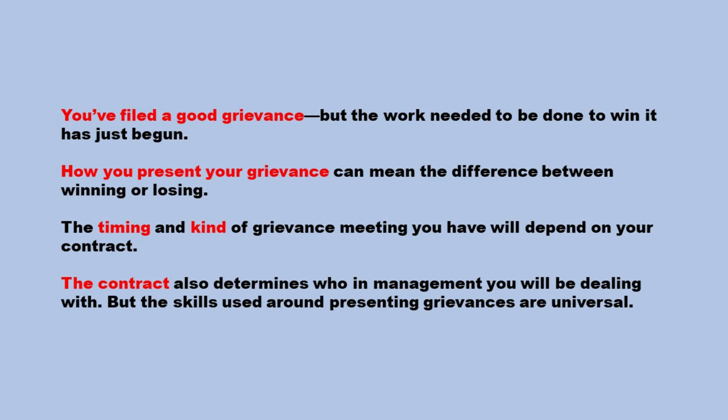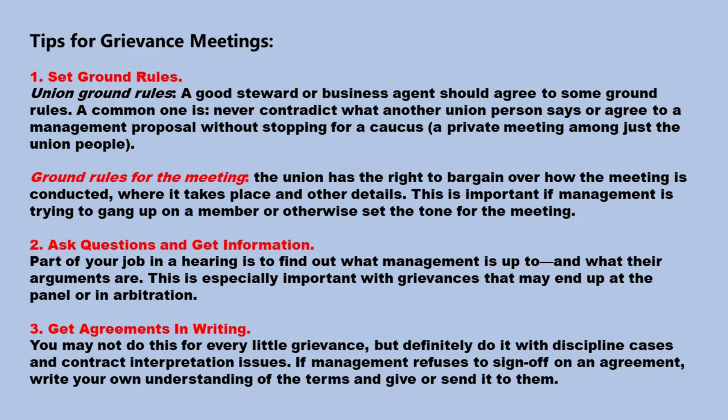You've filed a good grievance, but the work needed to win it has just begun. How you present your grievance can mean the difference between winning or losing. The timing and kind of grievance meeting you have will depend on your contract, which also determines who in management you will be dealing with. But the skills used in presenting grievances are universal. Grievance meetings — Step 1: Set ground rules. A good steward or business agent should agree to some ground rules. A common one is never contradict what another union person says, or agree to a management proposal without stopping for a caucus — a private meeting among just the union people. The union has the right to bargain over how the meeting is conducted, where it takes place, and other details. This is important if management is trying to gang up on a member or set the tone for the meeting.